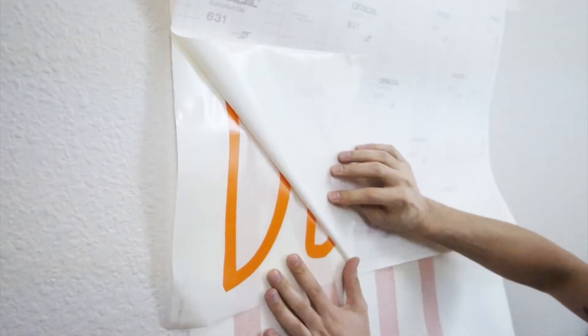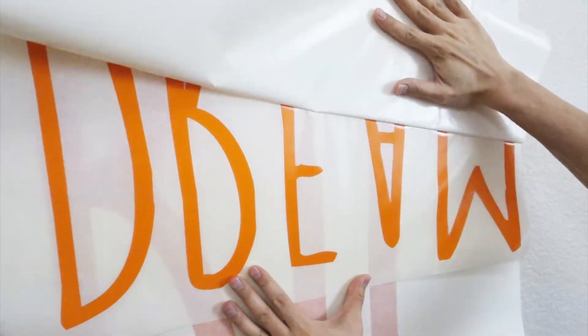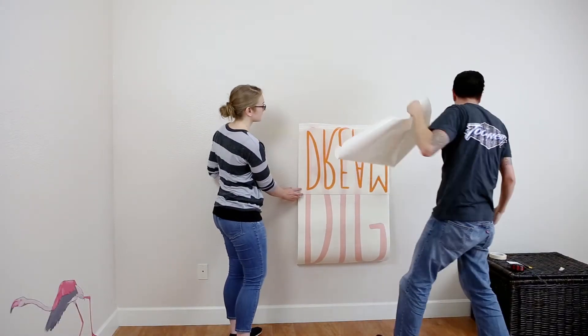Slowly peel back one side of the transfer paper from the backing paper. While holding the transfer paper with the design folded down, use your scissors to cut away the blank backing paper.